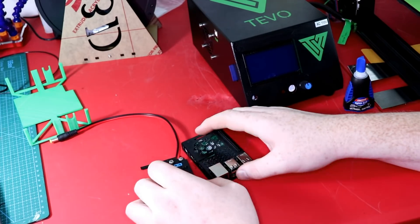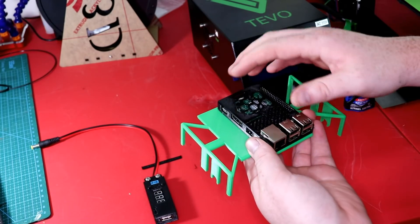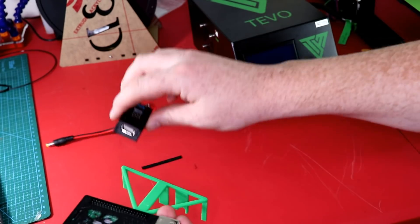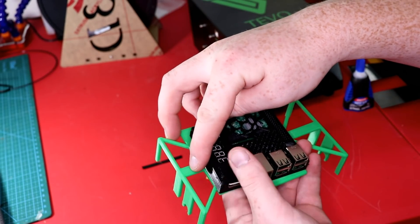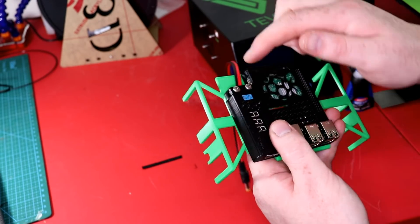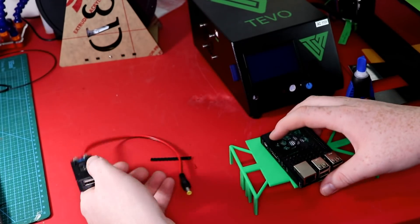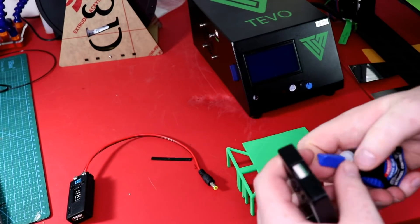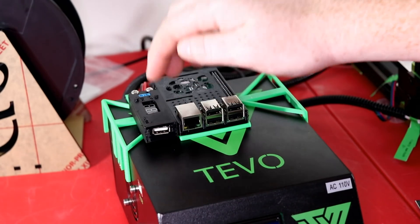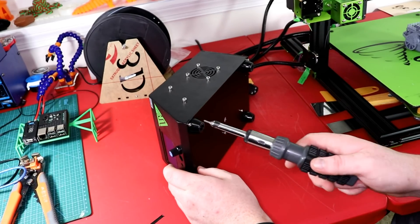Now I'm just going to put everything in its case — this is pretty easy to do. Once we have our cases on, I'm going to glue the case right on here. I can still take out all the components like the Raspberry Pi or the converter. I'll push this piece forward as much as possible because the micro USB is right here. I'll go ahead and glue these down — you don't need very much glue at all.